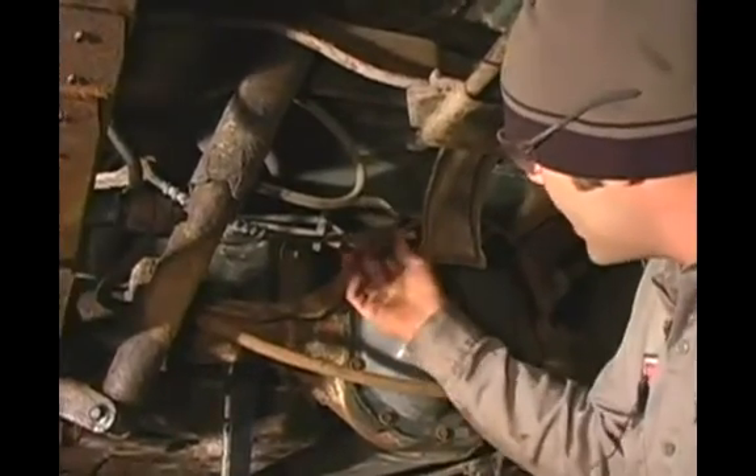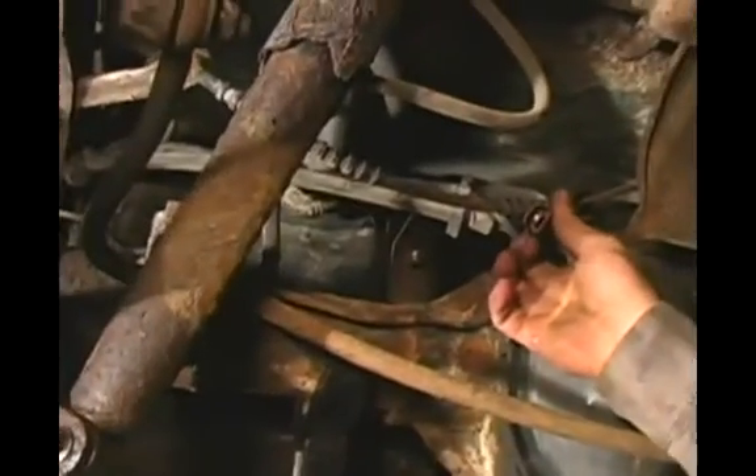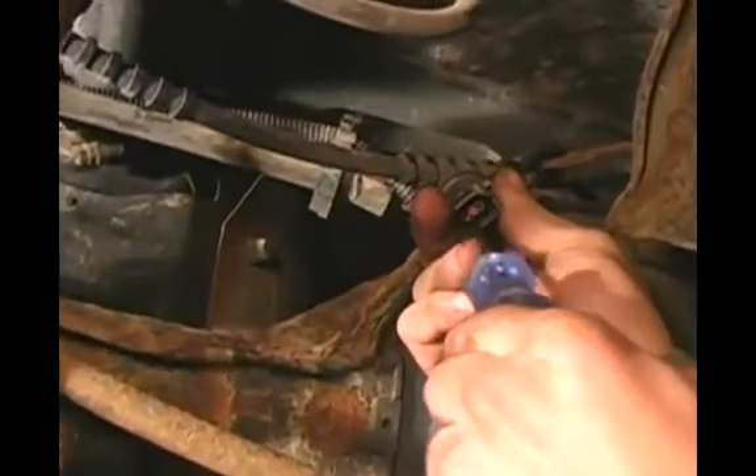What I have here is my anti-lock brake sensor connector and it has a hot wire and a ground wire. I'm going to go ahead and check continuity. Right there, my light lit up, which means that the positive side of the circuit is fine.